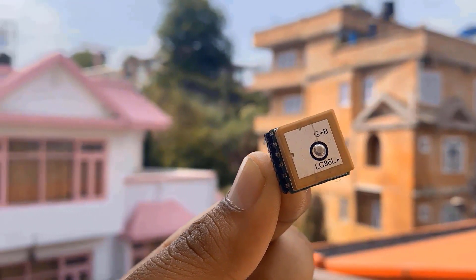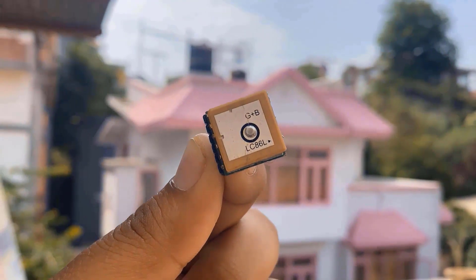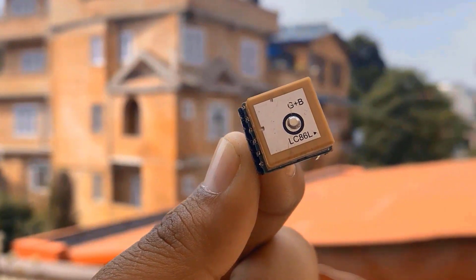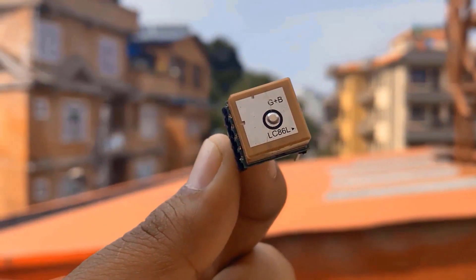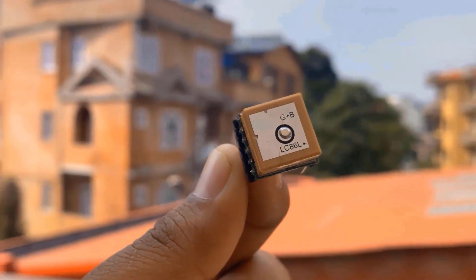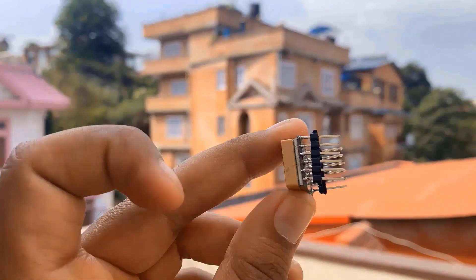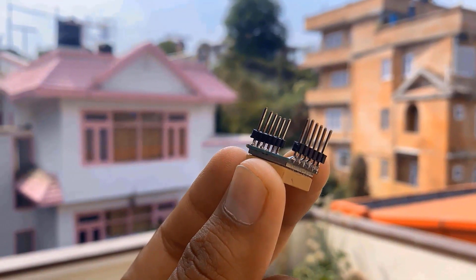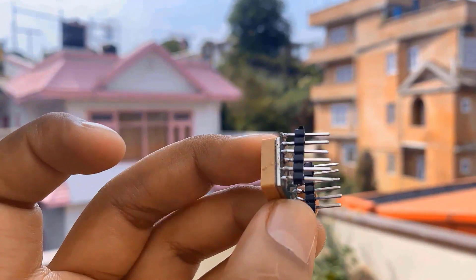This is the Quectel L86 GPS module, which has an ultra-compact design and low power consumption. The patch antenna comes attached to this module and is built in with a GPS sensor. Due to its high precision and sensitivity, this module is suitable for a broad range of IoT applications. This module is an SMD module, so I soldered 6-pin male headers on both sides, making it breadboard-friendly so it can be easily inserted on a breadboard.